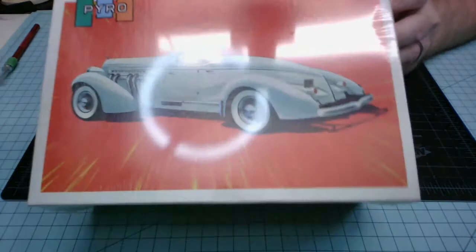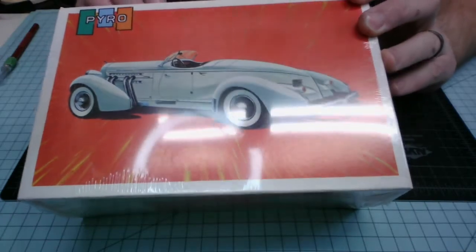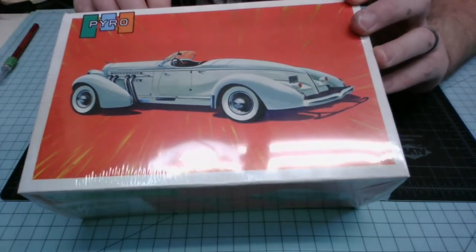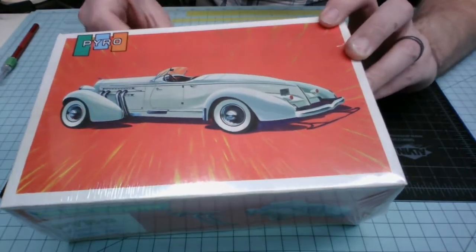Let's go ahead and open this up and see what's inside. Here it is, still in the original plastic. My understanding is this was packaged up in 1967, though I'm not entirely sure how true that is. I'm going to open this up and we'll take a look inside.